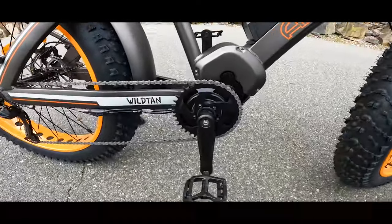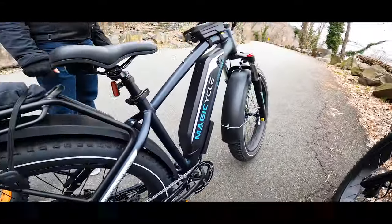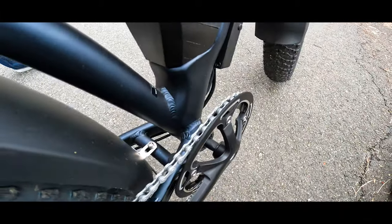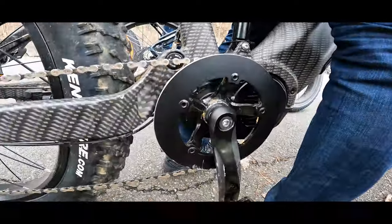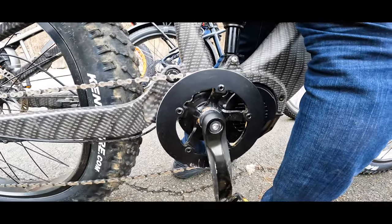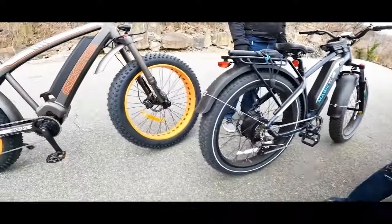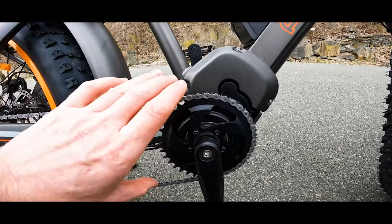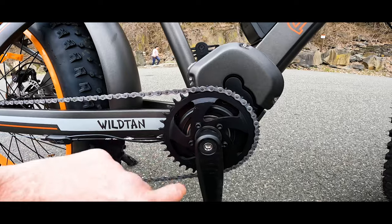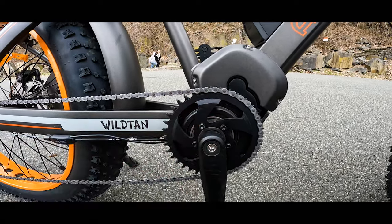I just got my pants caught in the chain — there's no chain guard here. Other bikes like the Magic Cycle and the Himiway Cobra Pro have a one-sided guard, and some bikes have double-sided guards which I think is better. I think it would be nice to add plastic guards secured with the existing screws — a good addition to protect you from getting your pants caught in the chain.